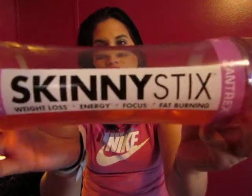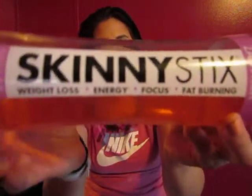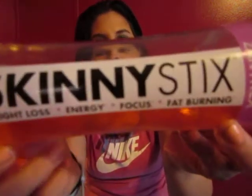Hey guys, welcome back to my channel. This video is going to be about the Zantrex Skinny Stix, which is supposed to help with weight loss, energy, focus, and fat burning. It's like a diet supplement, and these are all the benefits of it, if you guys can see that.